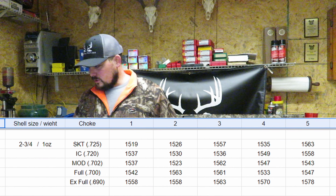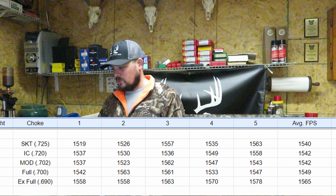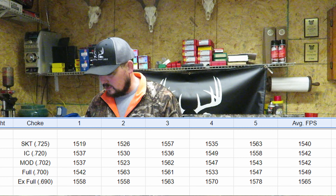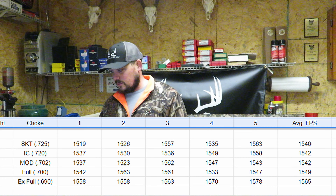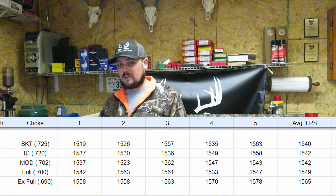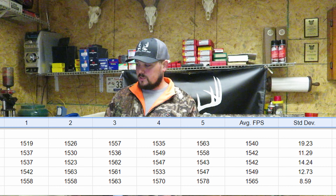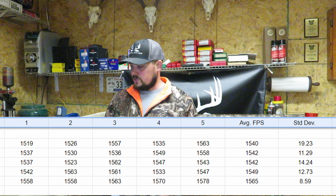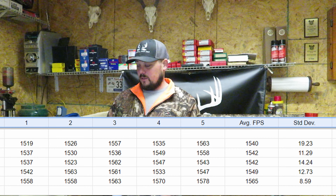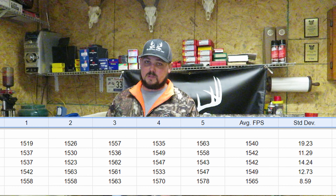Let's dig into the numbers. Looking at this chart, the average feet per second is pretty close to the same across all the chokes: 1,540 with the skeet, improved cylinder at 1,542, modified at 1,542, full at 1,549, and then the extra full — a little bit more pressure in there — gives you 1,565. None of those reach the advertised 1,600 on the box, but we kind of expected that. The standard deviations shine quite a bit more with the Winchesters than with the Remington Sluggers: 19.23, 11.29, 14.24, 12.73, and an outstanding 8.59.